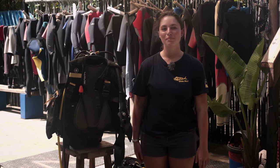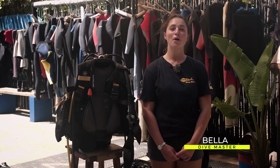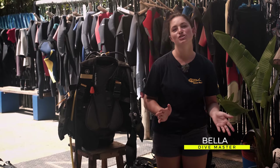Hello guys, my name is Bella and I'm a dive master here at Gozo Azul, which is located in Ponta d'Oura, Mozambique. Today I'm just going to give you a little introduction into diving.